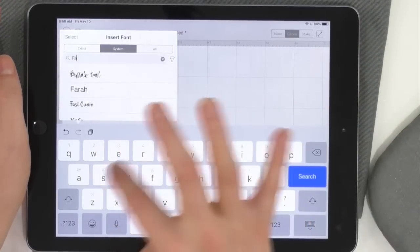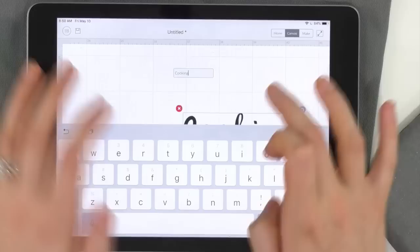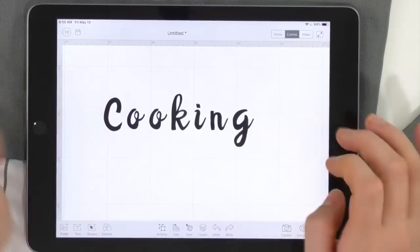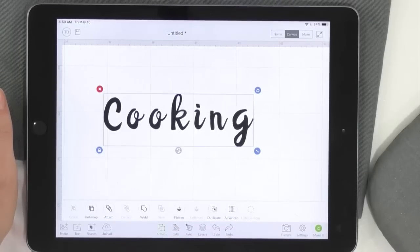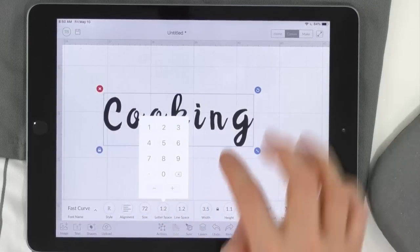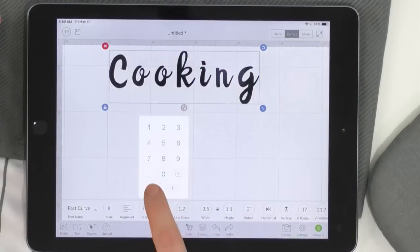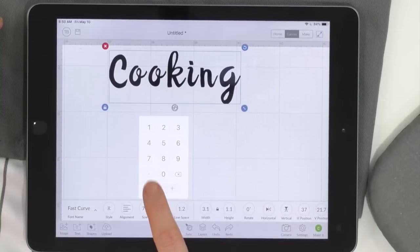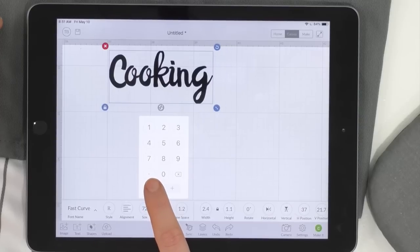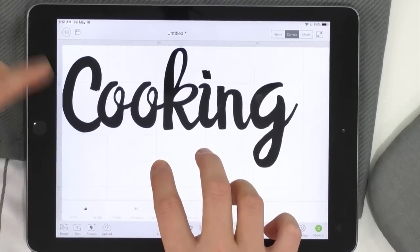We're going to use Fast Curve and Muffin. Just search 'fast' and here's Fast Curve. We'll type in 'Cooking.' As you can see, it's a little wonky — we don't really want it like this. So tap Edit, go to Letter Spacing, and bring it down. You can see 'cooking' up here — bring the letter spacing down until it looks good. Look at that — I love the quirkiness of this font, how it looks like it's been painted.